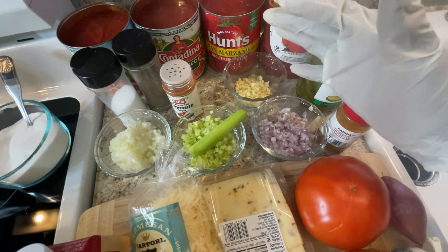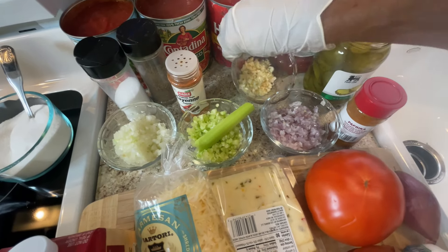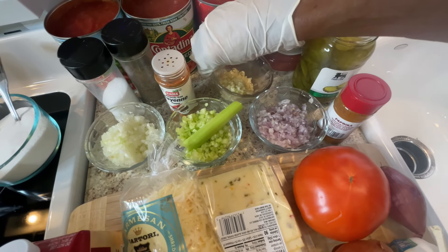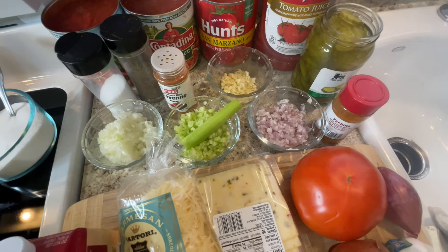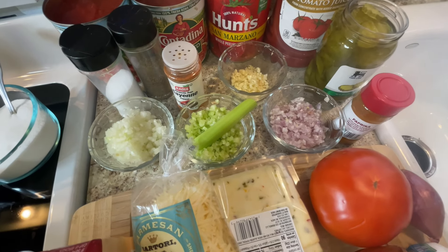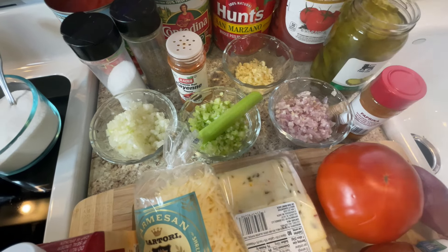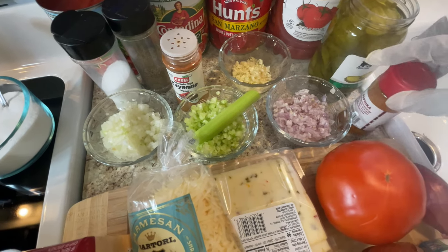Make sure all of your vegetables are chopped really fine. Chop them as fine as you can, because unless you want chunky tomato soup, you don't want big vegetable pieces — chop them small for regular tomato soup.